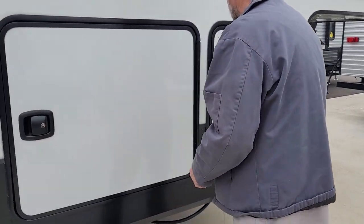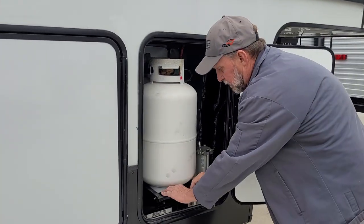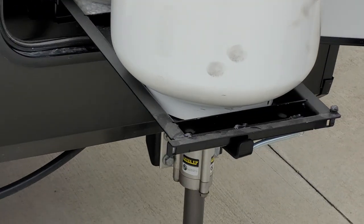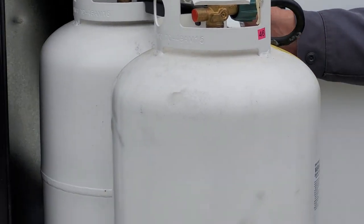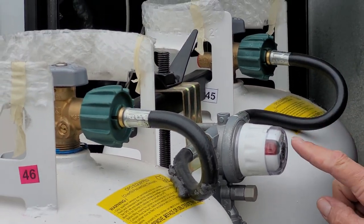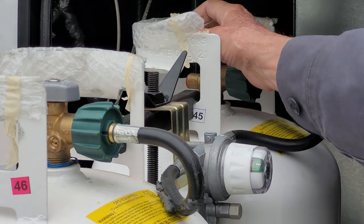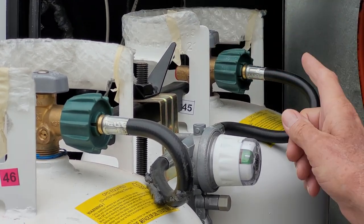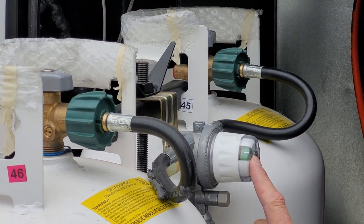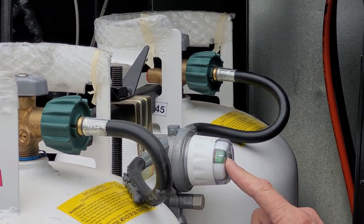One front compartment up here is your propane. A little handle on the front of the tray slides the tray out. On your gas regulator it's pointed toward the back bottle — it is red inside the eye. As soon as you open up the back bottle it turns green on the inside. As soon as the back bottle runs out, it will turn back to red, indicating that the bottle it's pointed to is empty.